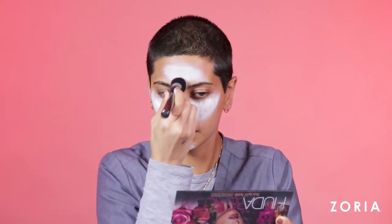Now for our base I'm applying this white costume paint — you can get this at any costume store. I'm putting it along my forehead, tops of my cheekbones, down and around my nose, and on my chin. Using a rounded foundation brush from Morphe, I'm going to blend that out really well.